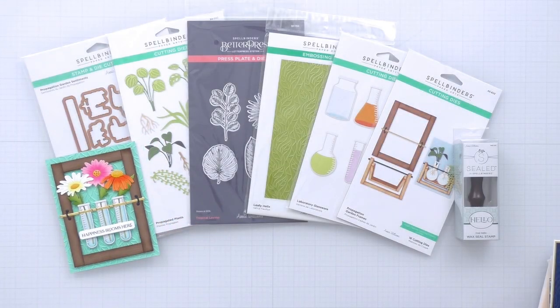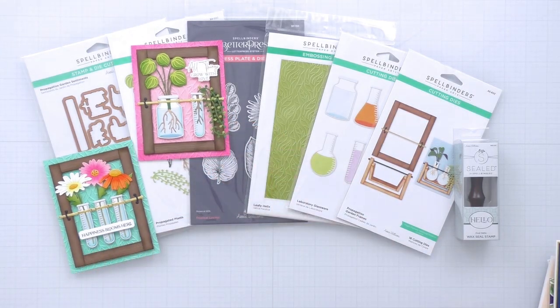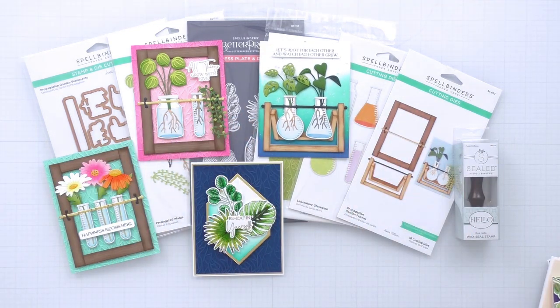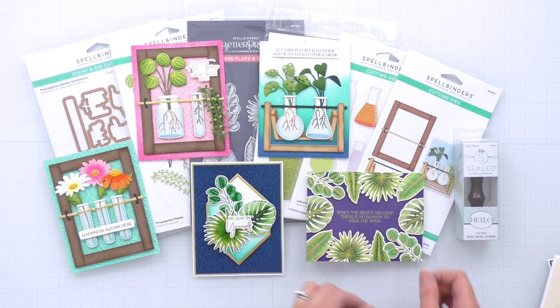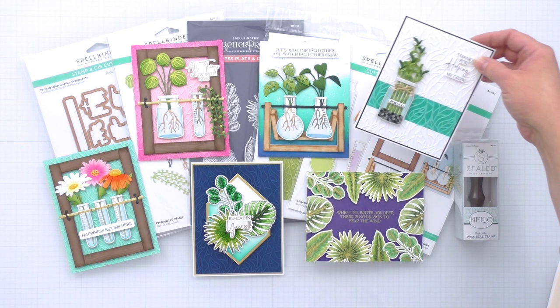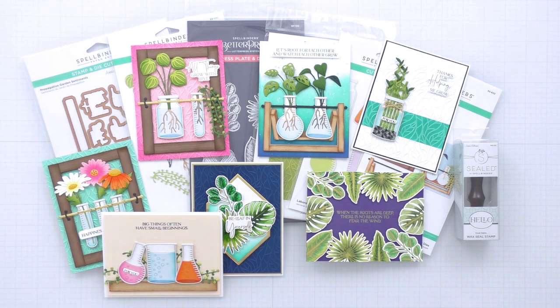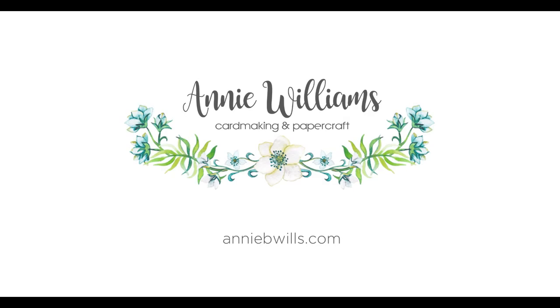I hope that you've enjoyed this look at my new Propagation Garden collection with Spellbinders, and that I've inspired you to create your own leafy and lively card projects too. You can find links to all of the products from this video in the description box, and I would love to hear what you think about the collection, so please leave me a comment below. I'll be back very soon with more card project ideas featuring the Propagation Garden collection — until then, have a great day!